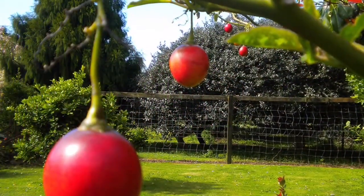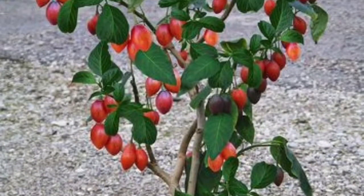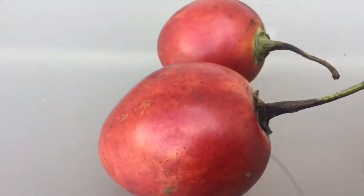It grows on a tree up to 5 metres, from about 3 metres high. It's possible to plant it in pots. Let's have a look inside, but first an overview of the fruit.